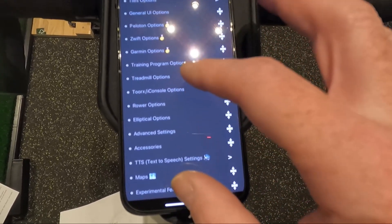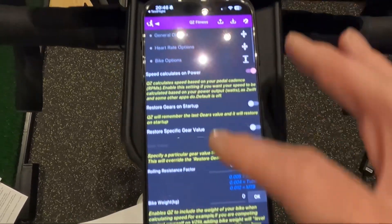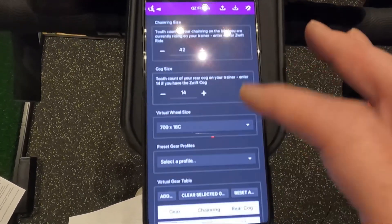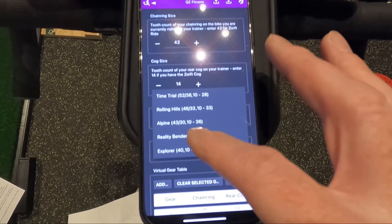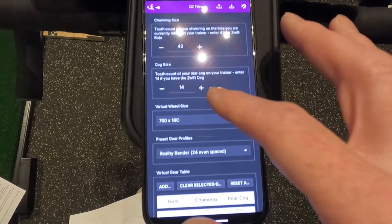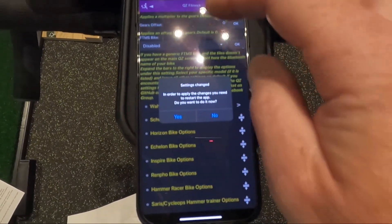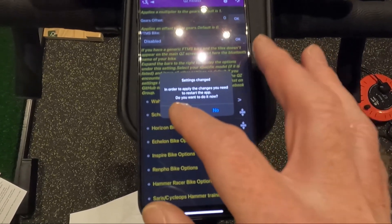Next, I'm going to go to Bike options. Quite far down in Bike options, I've got Wahoo options. In Wahoo options, I'm going to do Preset Gear Profile and pick Reality Bender 24 Even Spaced, which is the default Zwift gearing. At that point, it says: in order to apply the settings, you need to restart the app. Yes please.